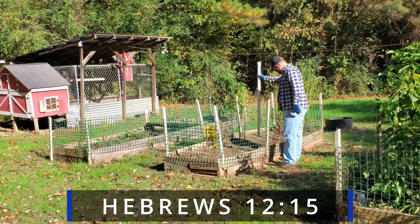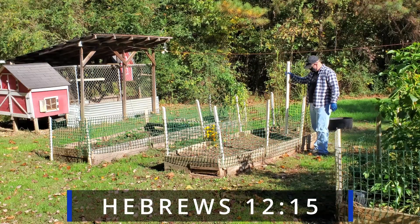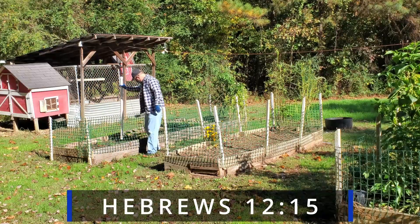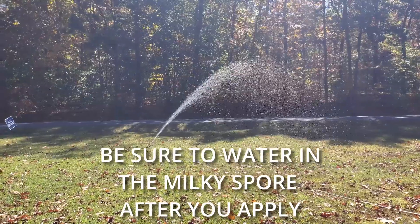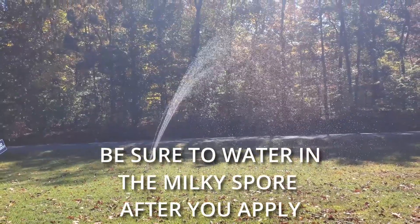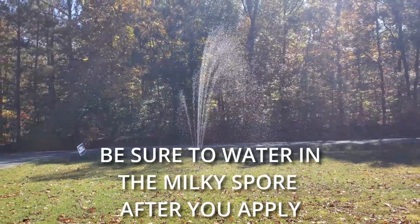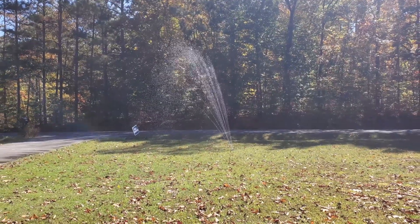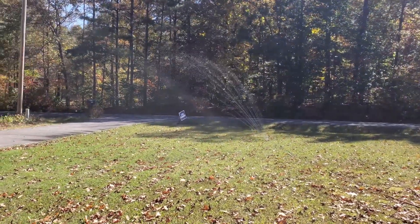Hebrews 12:15 says, 'Look after each other so that none of you fails to receive the grace of God. Watch out that no poisonous root of bitterness grows up to trouble you, corrupting many.' Bitterness in your heart is like a Japanese beetle grub — it lies there hidden, buried in your heart. Everything looks fine on the surface, but then when you least expect it, bitterness crawls out to corrupt all your relationships.